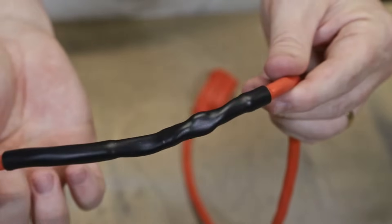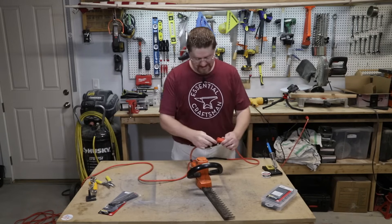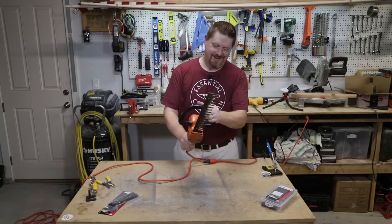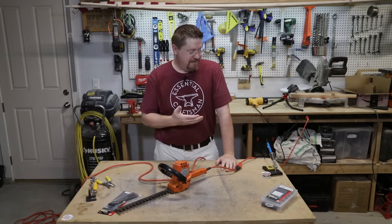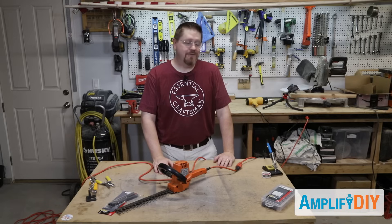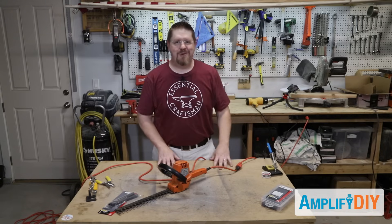The repair is finished — let's test the extension cord. We're going to return to the scene of the crime for this testing. Get it plugged in... and it works! As you can see, this is a really simple repair. If you found this video useful, I'd really appreciate a quick thumbs up, and if you want to see more videos like this you can think about subscribing. Thank you very much for watching.